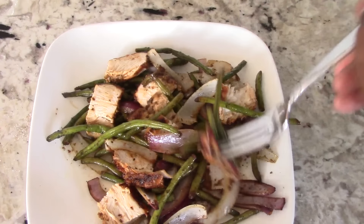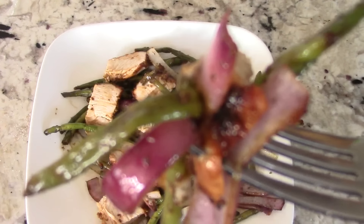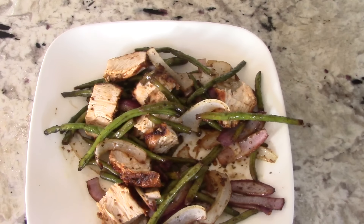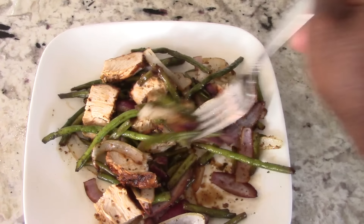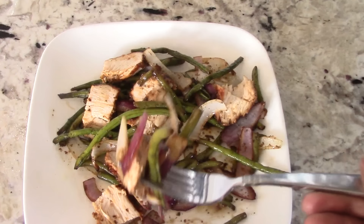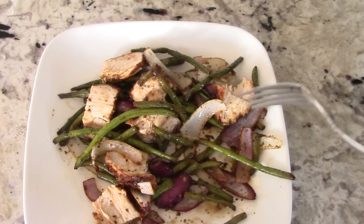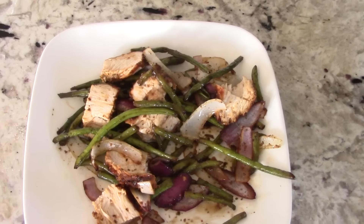The paper towel went up — that means it's time to eat. This is my early dinner, well it's six o'clock — I usually eat around seven. All kinds of flavors, guys. The chicken breast is moist and flavorful.